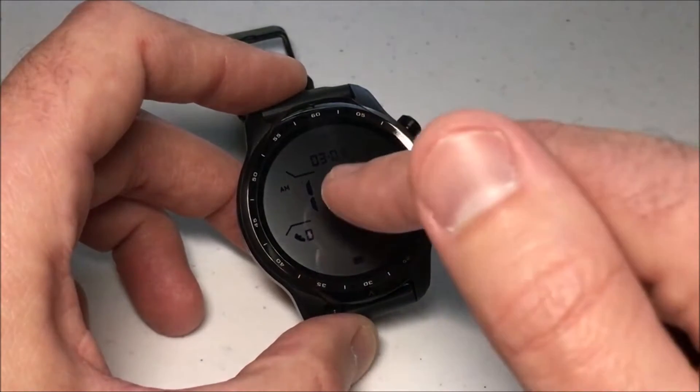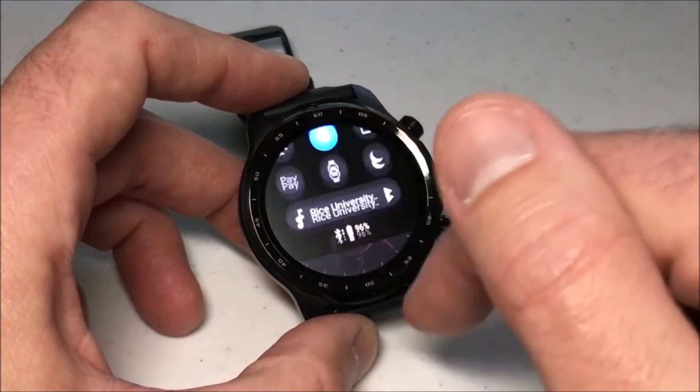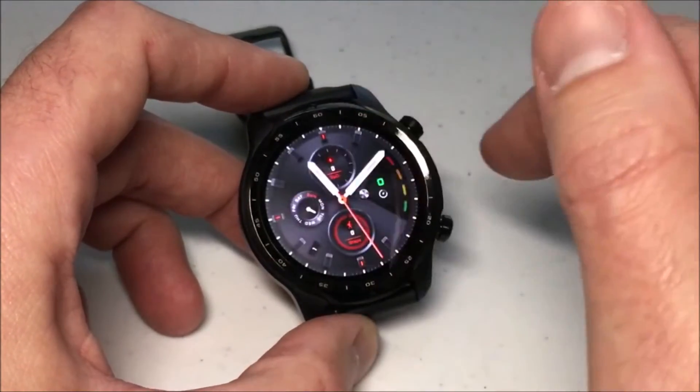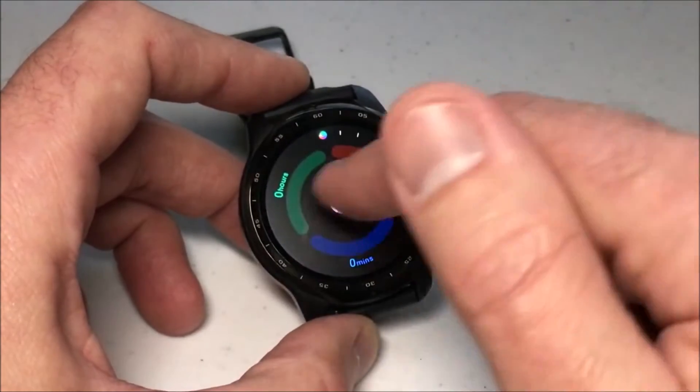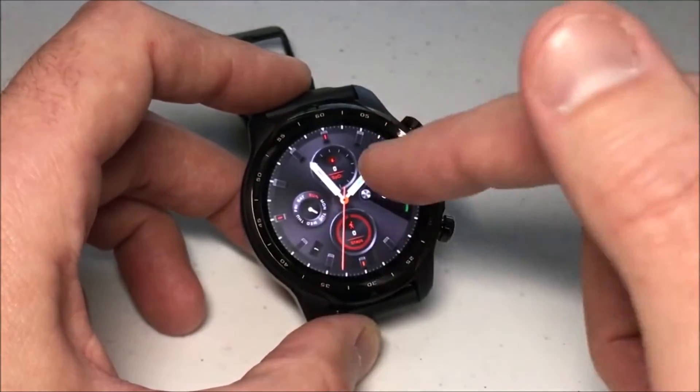So what this is going to do for you is if I touch the screen, you'll notice that the watch turns on and then I can swipe down, swipe left, swipe right, depending on how you have the watch set up. Well, what if you want to turn that off?